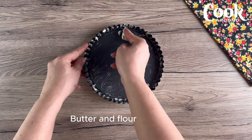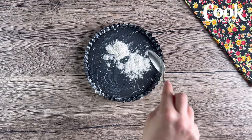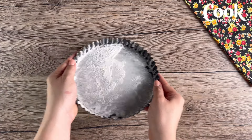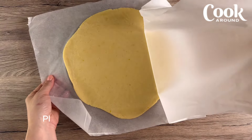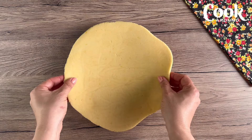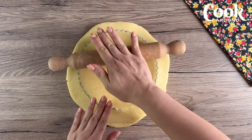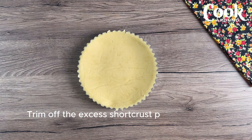Butter and flour a tart pan. Place the rolled out dough into the pan, then trim off the excess short crust pastry and set it aside.